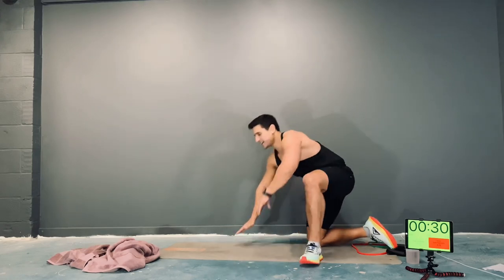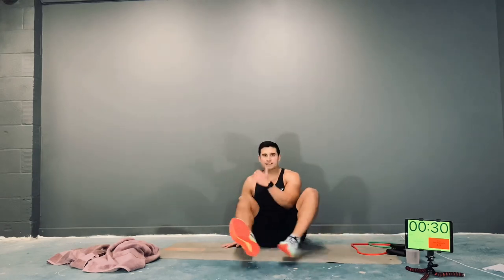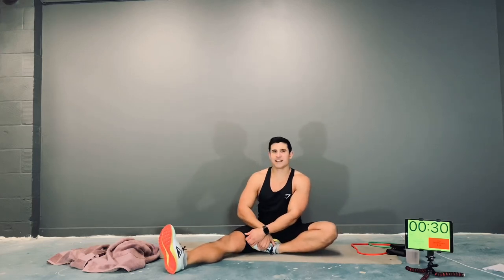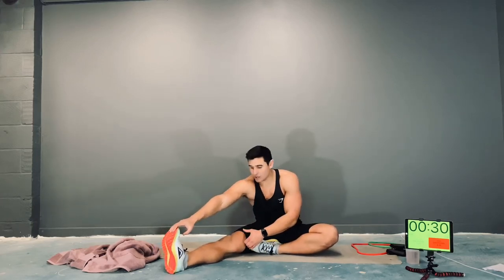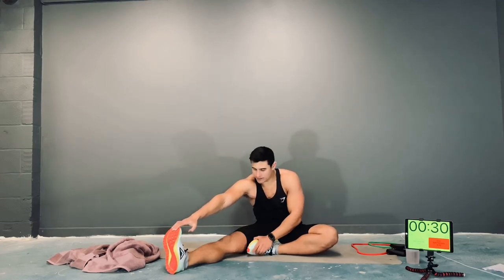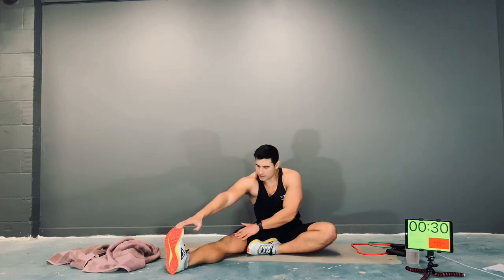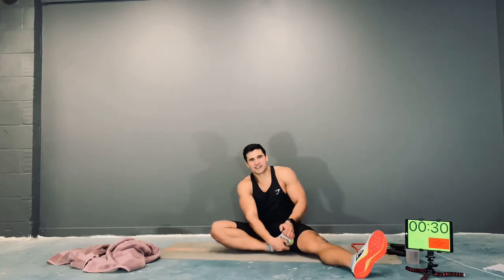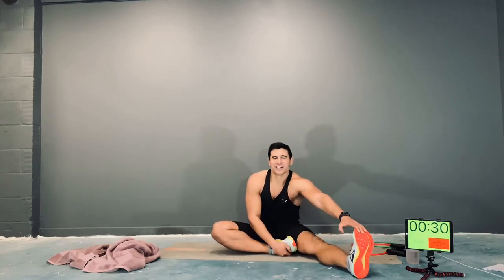And relax there. Let's hit our hamstrings — one foot in towards your body, and then reach your hand over to the foot. Keep that leg nice and straight and hold. Keep that breathing under control. Okay guys, switch sides — foot in, reach, and hold.